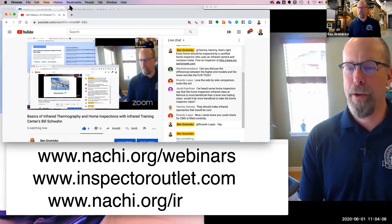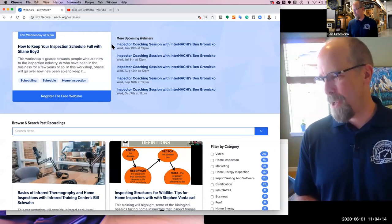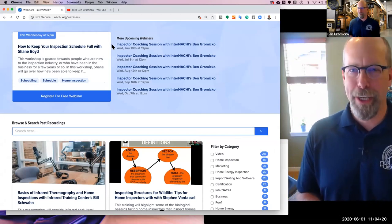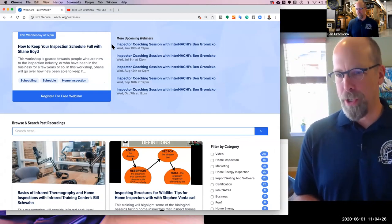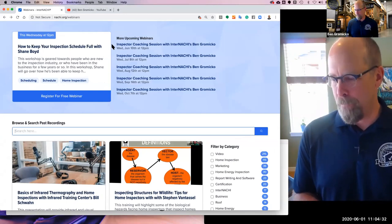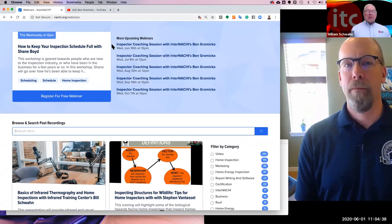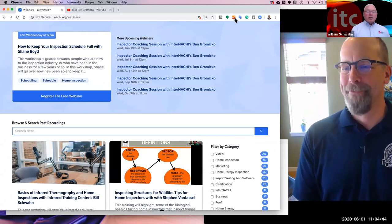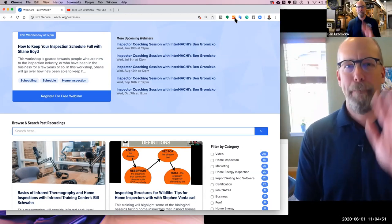Ben: I really appreciate your time, Bill, talking about infrared. I'm a big believer that all home inspectors should be carrying a really good flashlight, an infrared camera, a moisture meter, and all that fun stuff — it only makes them better inspectors. If there are any more questions, you can contact Bill at william.schwan@flir.com. Thanks everyone — stay safe and healthy. Bye now.